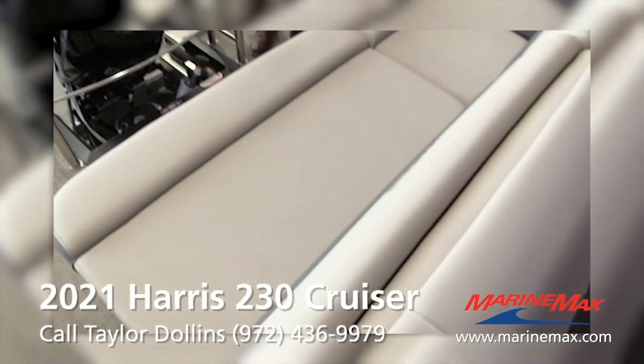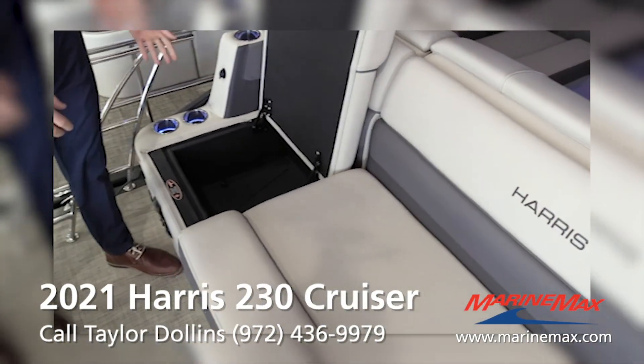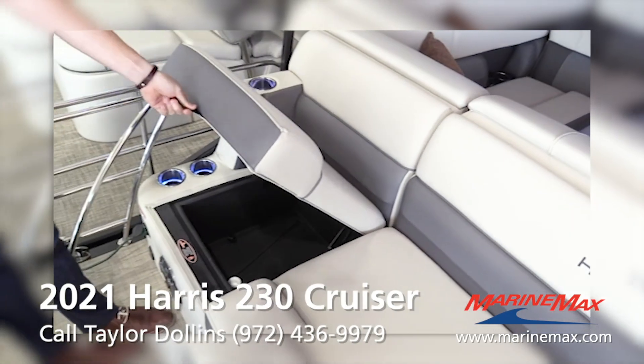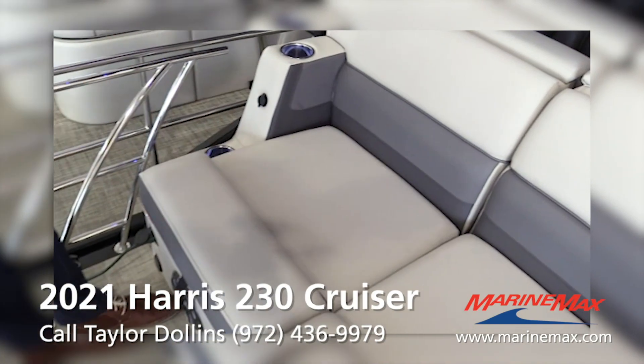Harris did something really cool. You have storage here, but an awesome feature they added is this built-in insulated cooler. It's self-draining and really big — tons of storage. You don't have to move the cooler around all day out there. More cup holders too.